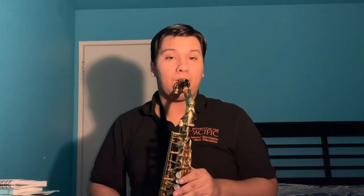It has a really nice tone to it — it sounds really nice. It can play low, like I just did, but it can also go high. It can go even higher, but I'm not going to do that.